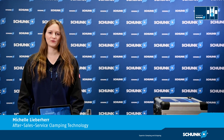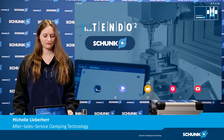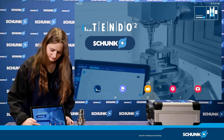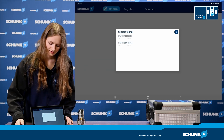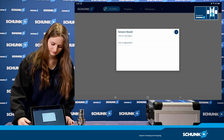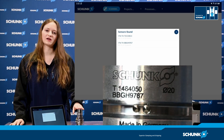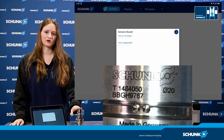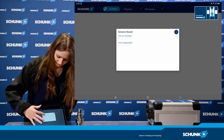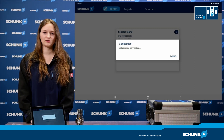Now I will show you how to connect the i10.2 to your tablet. First, start the i10.2 app on your tablet. Here you can see a list of all i10.2 devices in your range. On the tool holder you will find the serial number of the i10.2, and this number corresponds with the number shown in the app list. By clicking on this number, the i10.2 connects with the app.